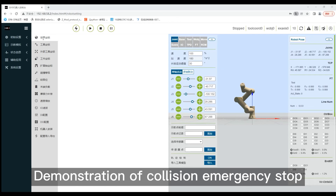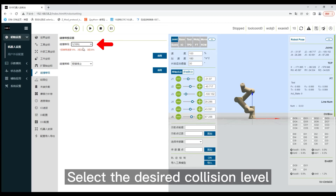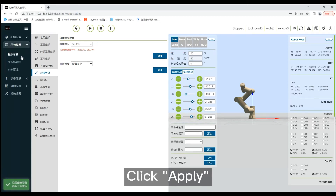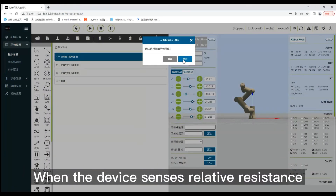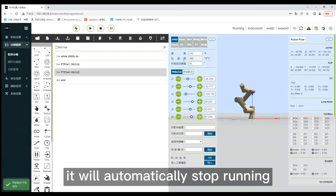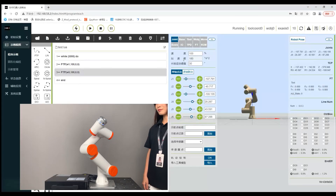Demonstration of collision emergency stop. Click the software collision level selector and select the desired collision level, then click apply. Run the robot. When the device senses relative resistance, it will automatically stop running.